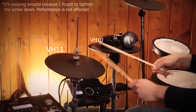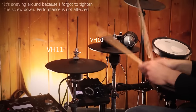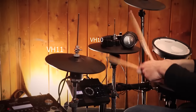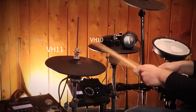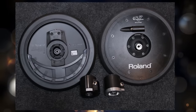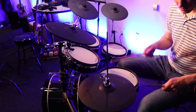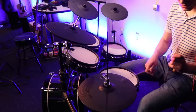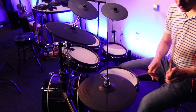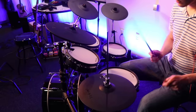Moving ahead to the number four slot, we have the excellent Roland VH-11. I actually like this one slightly more than the VH-10 for a couple of reasons. Number one, the bottom hi-hat controller has a bit of metal on it — the VH-10 does not — so this makes it feel a little more heavy duty. I also like the fact that it's easier to repair a VH-11 because it's way easier to take apart; I've actually made a video about that. For those reasons, I like the VH-11 a little bit more.